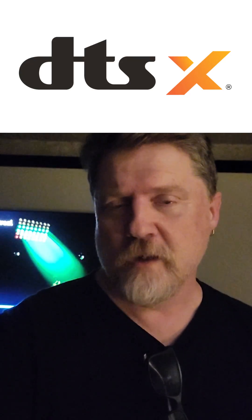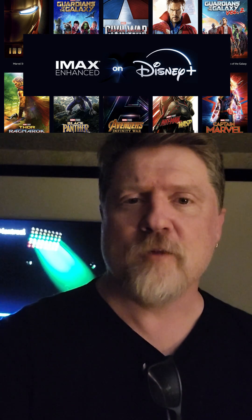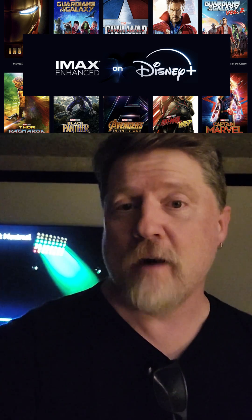Hey gang, it's Chris with eCoustics. We've been getting a bunch of questions about the DTS X launch on Disney Plus with IMAX enhanced content, and I want to show you what it looks like if you have one of these supported TVs.